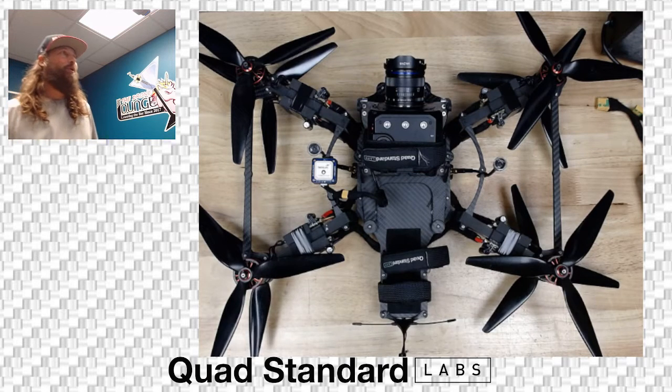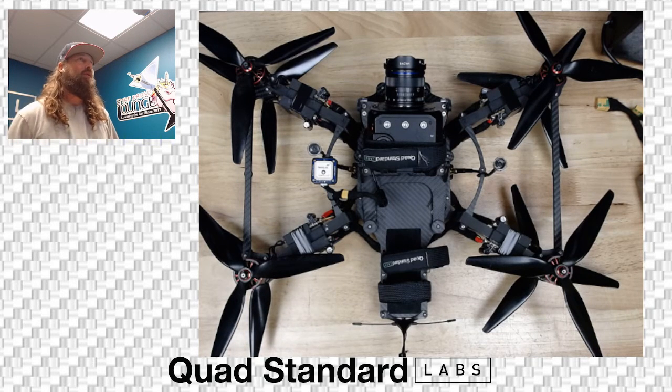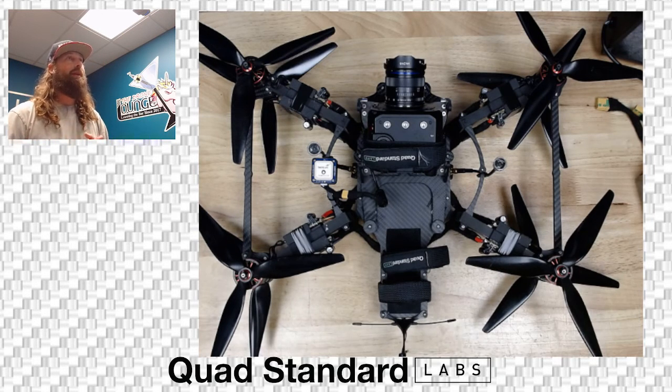All right. Quad Standard Labs, Troy here. We have the 12S Swole on the bench. We're going to give you a quick look at it — a runaround and introduction to the machine and how to operate the system.